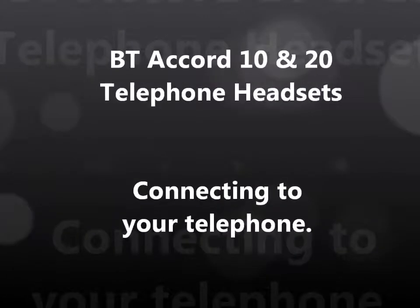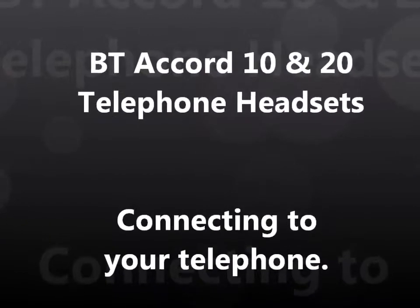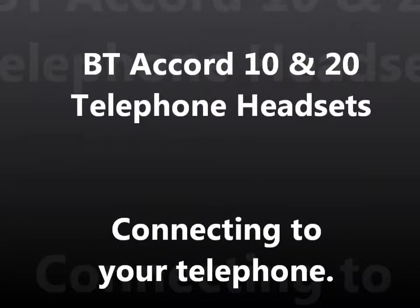This video will explain how to connect the BT Accord 10 and BT Accord 20 telephone headset to your telephone.